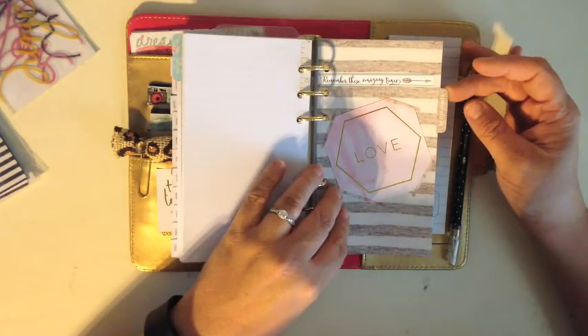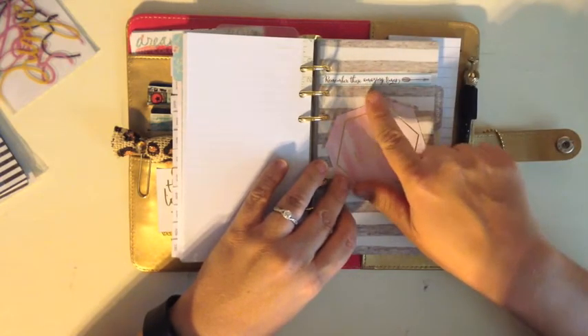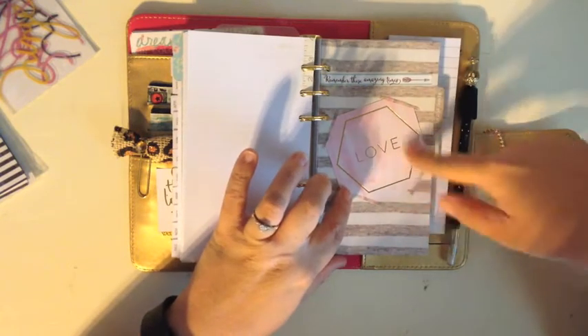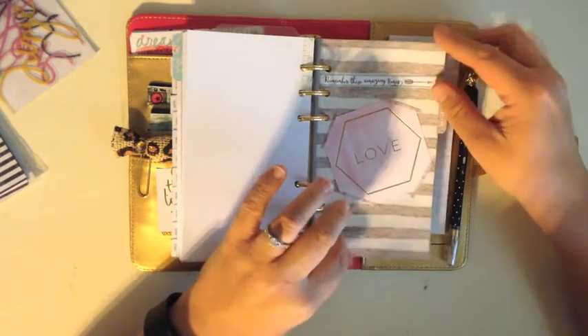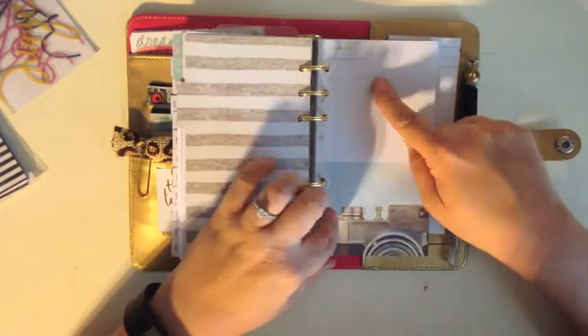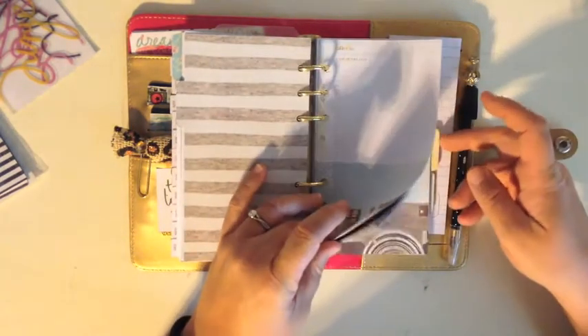This tab is memory keeping, so I put a sticker that says 'remember these amazing times' because whatever I record in here is going to be an amazing time. This is another Heidi Swapp foil card — I cut it down and added a little washi tape for decoration. It has a 'day in the life' section with one day for every month where you can write something special that happened. I like the little camera on it — thought it was cute.